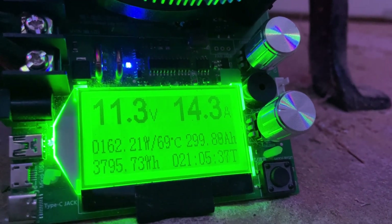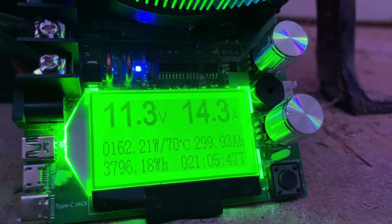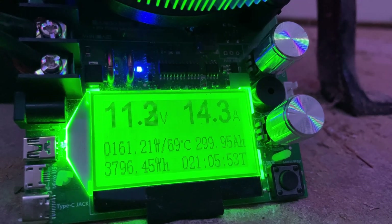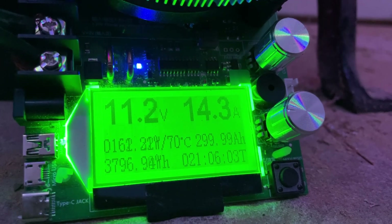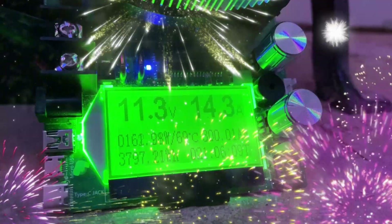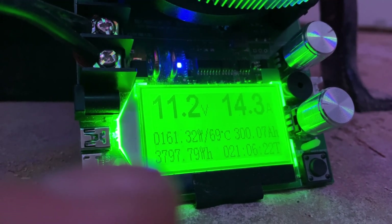We're about to hit 300! Look at that voltage — now it's 11.2. Two-nine-nine-nine... three hundred amp hours! Now let's see if the watt hours can get to 3,840, which is what it's supposed to be.